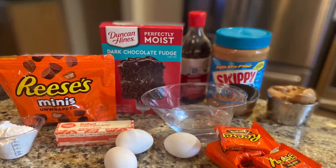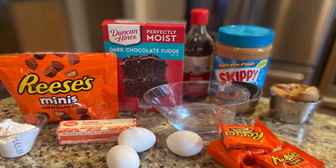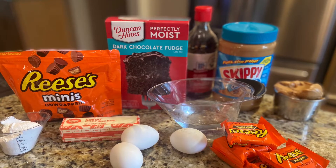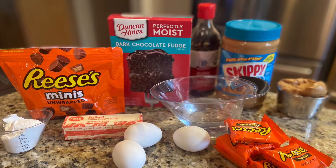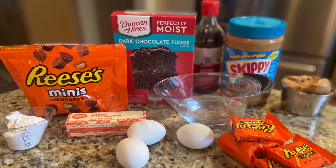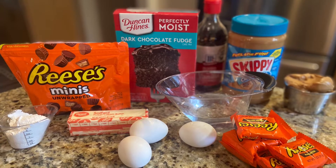Here's a list of ingredients you're going to need to make this crock pot peanut butter chocolate cake: one chocolate cake mix, one cup of water, half a cup of melted butter, three eggs, one teaspoon of vanilla, eight ounces of mini Reese's peanut butter cups. For the topping: one cup of creamy peanut butter, three tablespoons of powdered sugar, and a few extra Reese's peanut butter cups chopped up for the top.